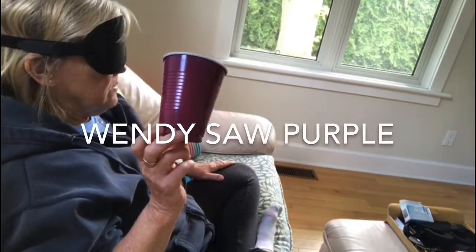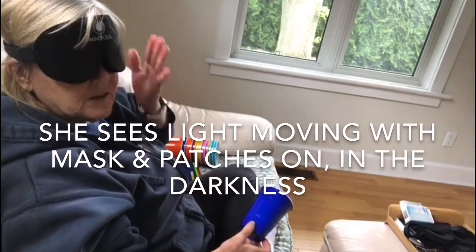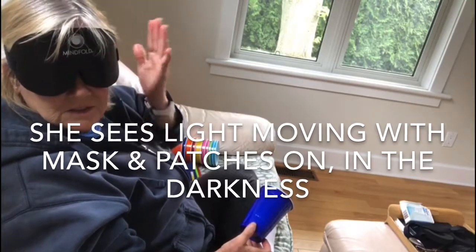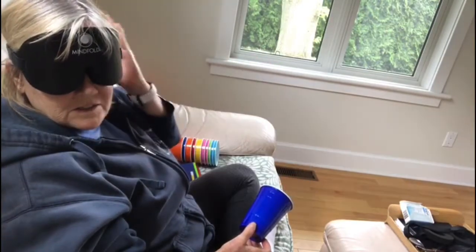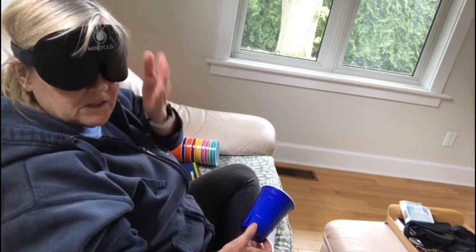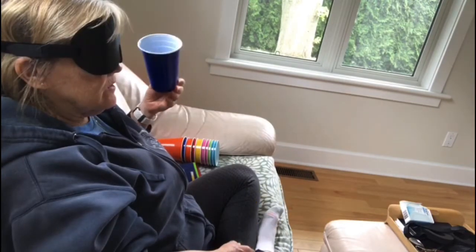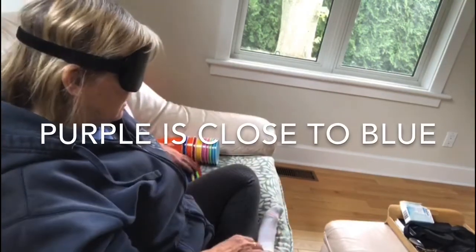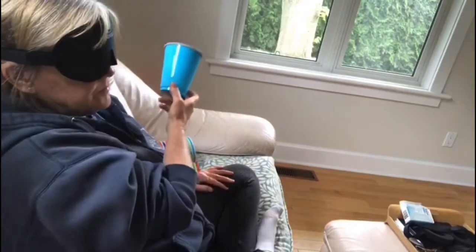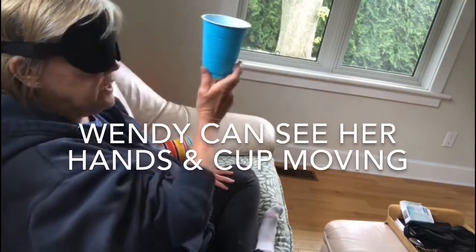I can see a light moving — well, that's cool. I can see the light coming and going right there. I have a mask and patches on and I can still see the light — that's very cool. I think I'm gonna go for purple, but I don't know. It's so funny, I can see it moving.